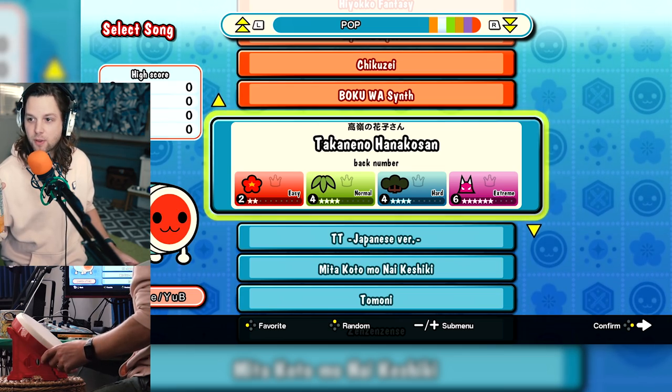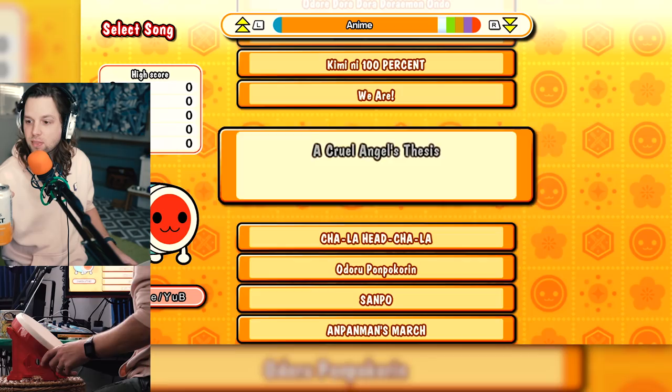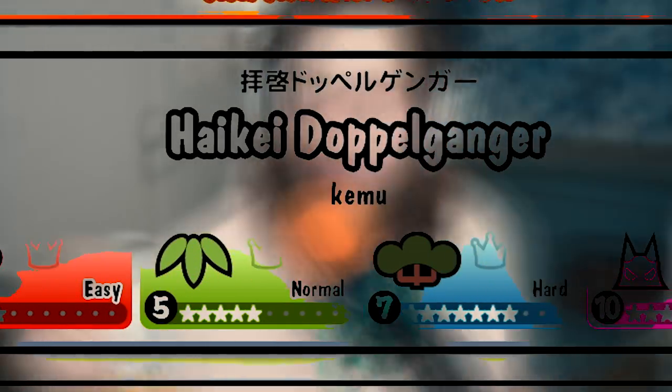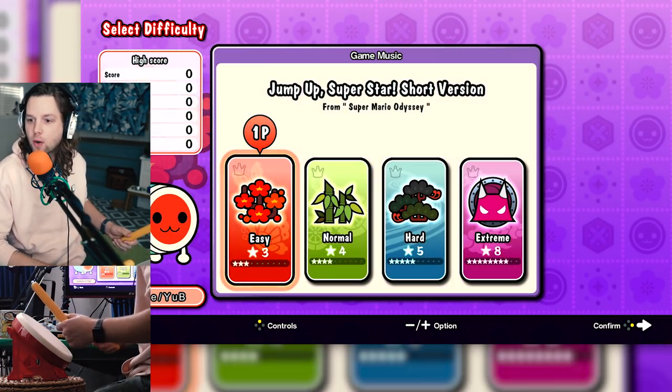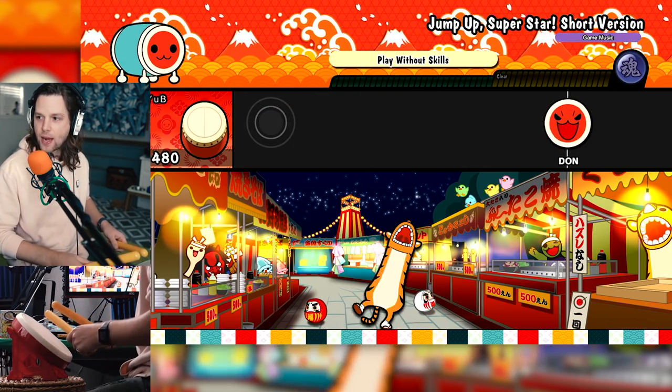What are the chances I'm gonna get out of this without a copyright strike? I like all this — what is going on here? I think we start with this. Let me start. Okay, easy, because I literally don't know how to play. Why would it not start you with a tutorial? Oh god, I guess I'm playing.